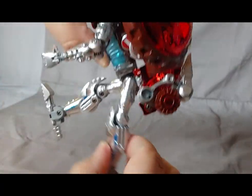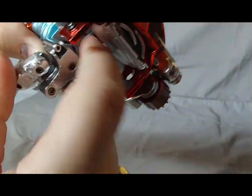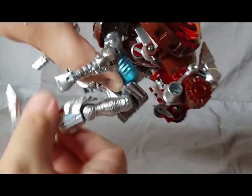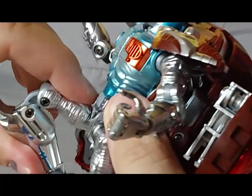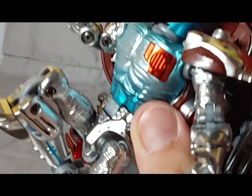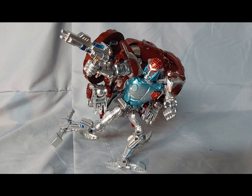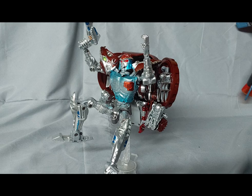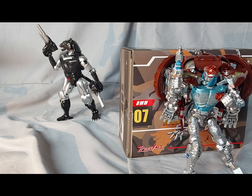He can't kick forward that high and can only go back considering the backpack is in the way. But if you do push the legs forward, you just move the ab crunch — maybe they could have had it locked into place. If you move the leg, it's going to move the abs. Double knee joint — that is a nice knee bend. Ankle pivot up and down, and heel articulation. Assuming the backpack doesn't topple Rattrap over, you can get him into a bunch of poses.